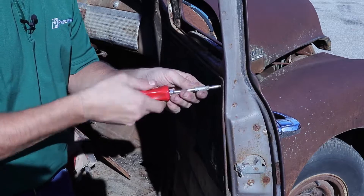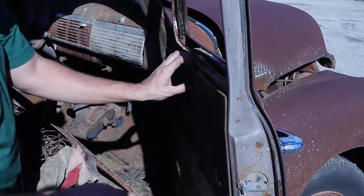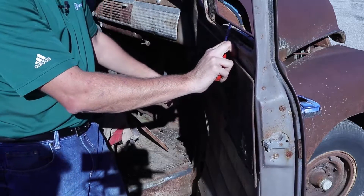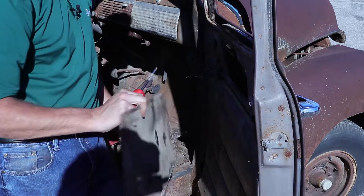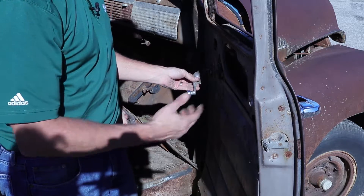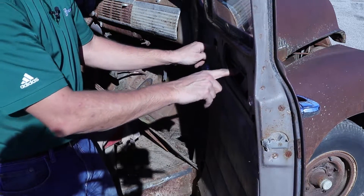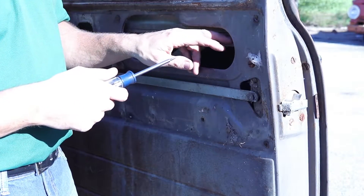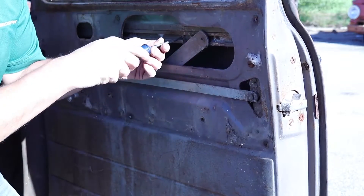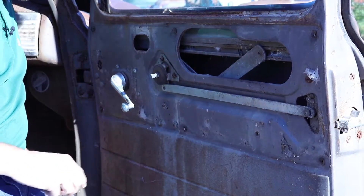I'm going to work on these screws. Normally there's one more screw right here, but that one's missing. Now it gives us access to the glass. All you'll need to do is put the window crank back on and raise up the glass, and that will give you access to four bolts right here that we need to take out. You'll find that these are clutch-headed bolts in here. So we'll take out the four — one is actually missing — so we'll skip to the last one. Now we're ready to take the glass out.